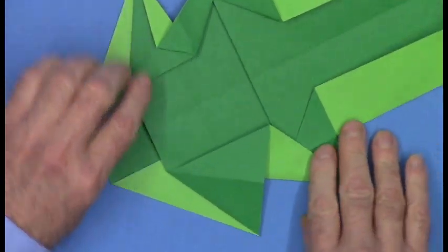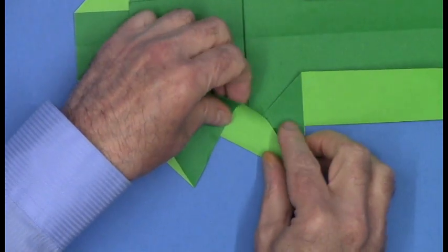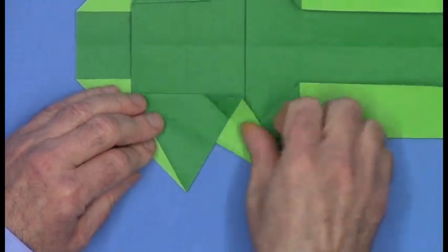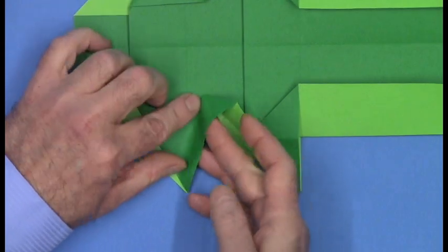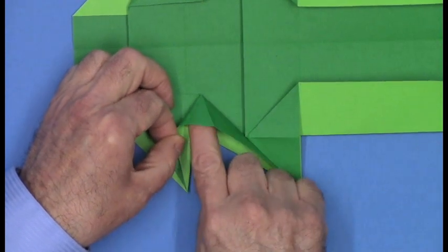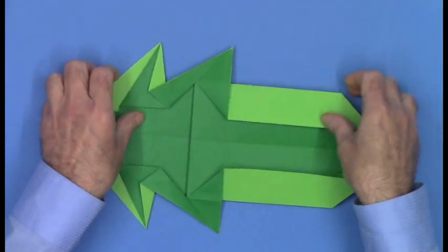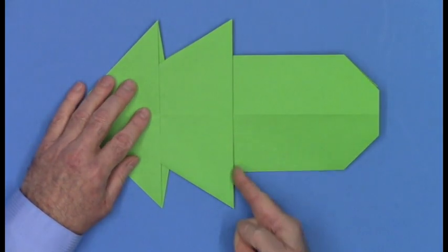We're going to do the same thing on the other side. Raw edge to folded edge, unfold. Here's your pivot point, there's your target point. Lift the free edge over, fold and swivel squash. And there's the other leg. Turn the paper over to the other side and notice this vertical folded edge — we're going to use this as a guide.